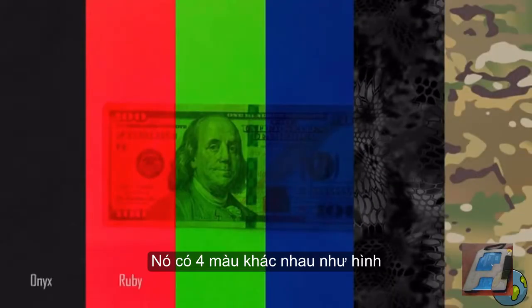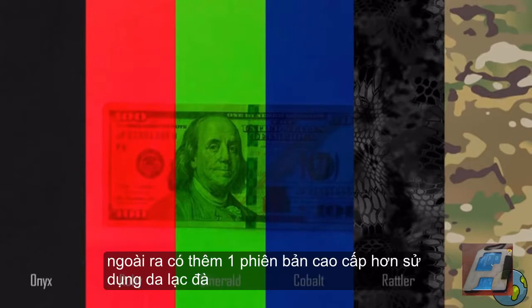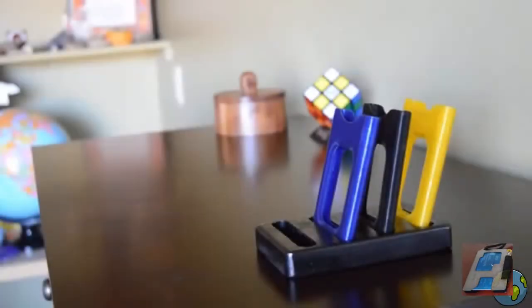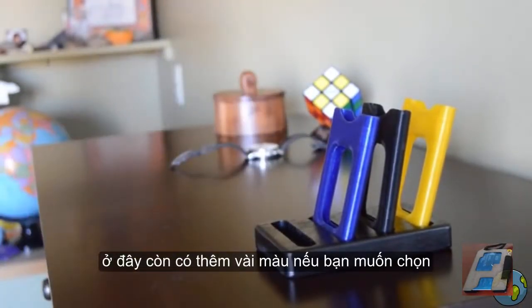The wallet will come in four different colors: Onyx, Ruby, Emerald, and Cobalt. We're also offering two premium wallets in Rattler and Camo patterns. The Onyx wallet is a solid opaque black. The Ruby, Emerald, and Cobalt are translucent. The Rattler and Camo are water transfer printed patterns onto the Onyx wallet. With several colors and styles to choose from, you may want more than one RapidWallet for different occasions.